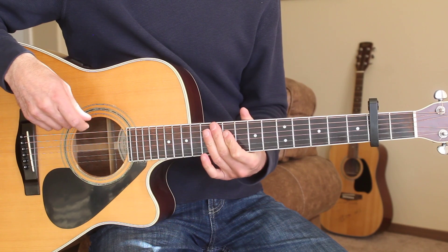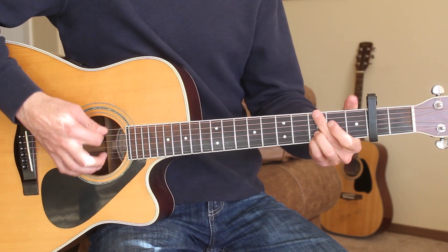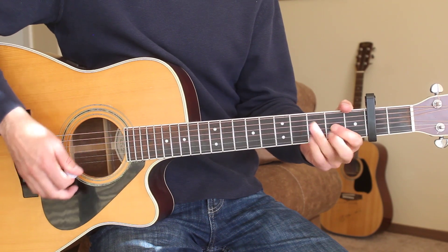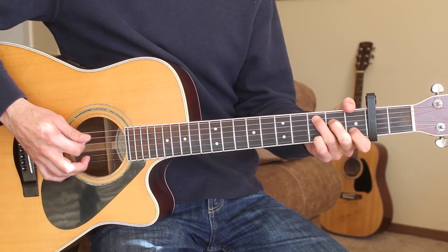Let's go ahead and put that all together and play along with me to get some more practice. We'll start on the intro and play through the intro, verse, and chorus — and maybe the bridge also. Here we go, starting on the C chord.